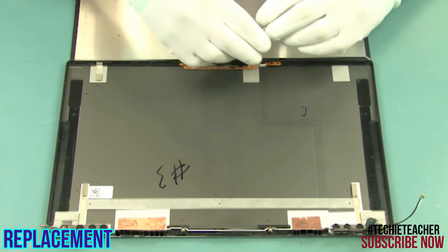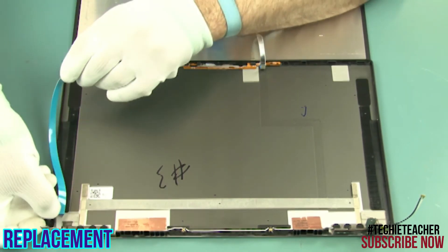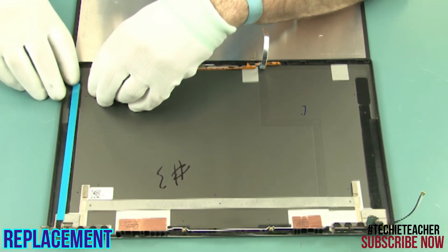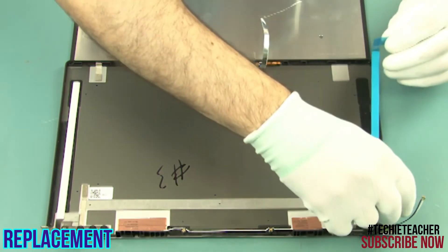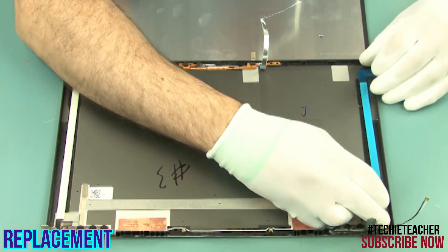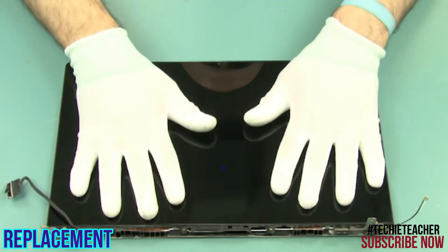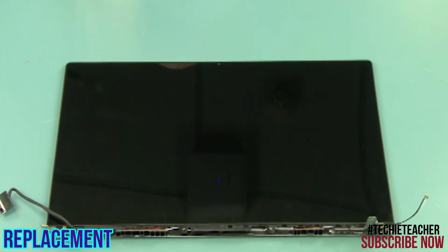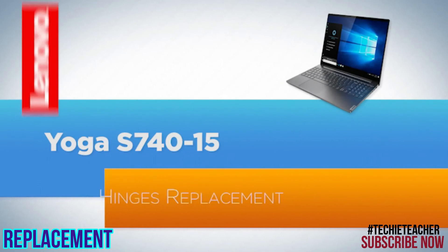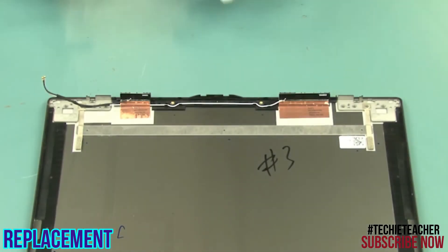Lay the panel into position and connect the camera cable. Install the two pieces of special tape, making sure the tips touch the bottom edge of the cover. Install the LCD panel. Install two screws. Install eight screws.